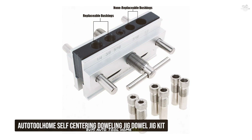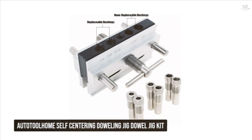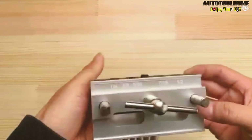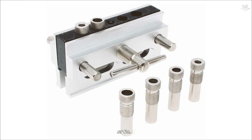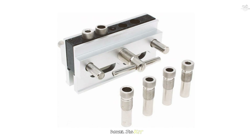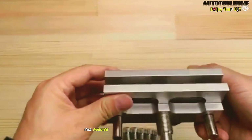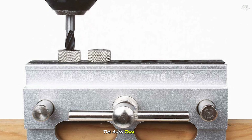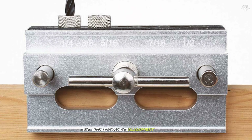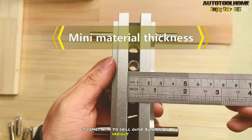At number five we have the Auto Tool Home Self-Centering Doweling Jig Kit. This jig is perfect for those who need a reliable tool for precise doweling at an affordable price. It features a self-centering mechanism that ensures accurate alignment of your holes, and comes with six drill guide bushings in various sizes, making it suitable for a wide range of doweling tasks.